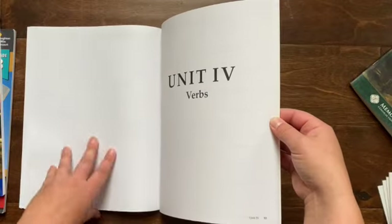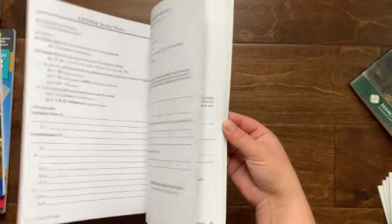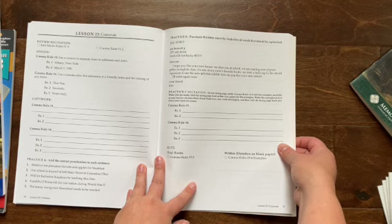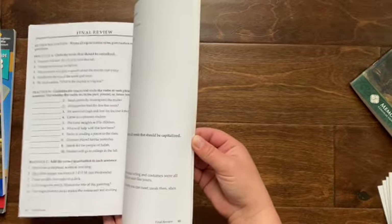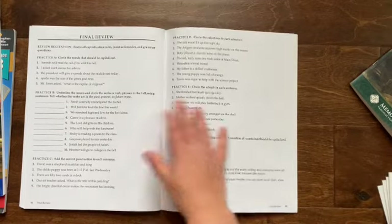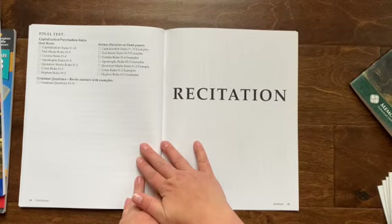Adjectives and adverbs — again, unit review. It's pretty much laid out like that for the whole year. And then the last unit, unit five, is punctuation — here's an example with commas. So it's all really laid out the same way. This is the unit five review and test. And then you do have a final review at the end of the year going over everything, and a final test with an oral part and a written part.